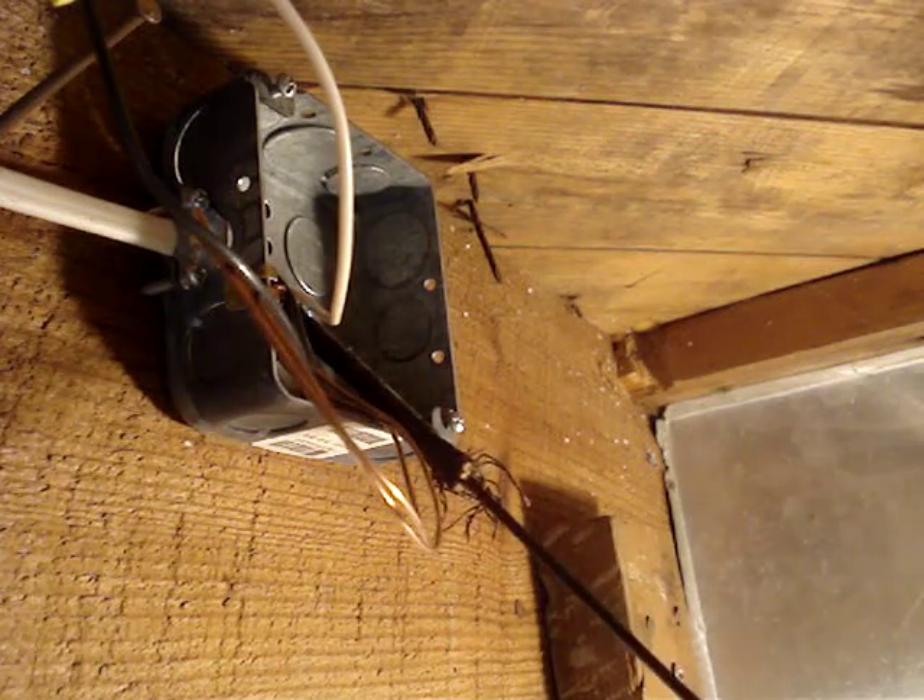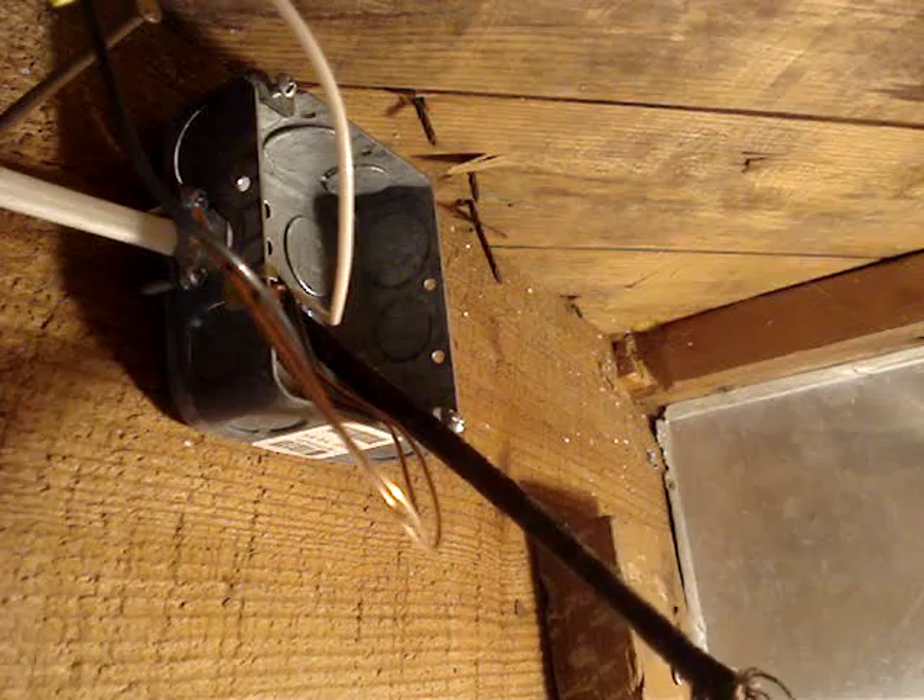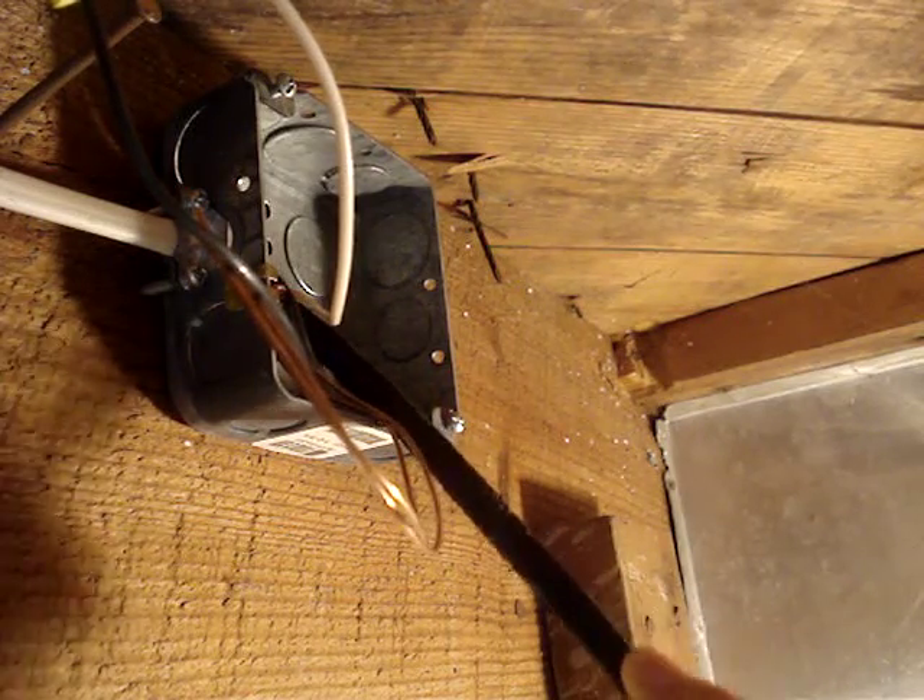Depending upon the type of cable, its length, whether it has a turn or a lot of staples, this method may not work.